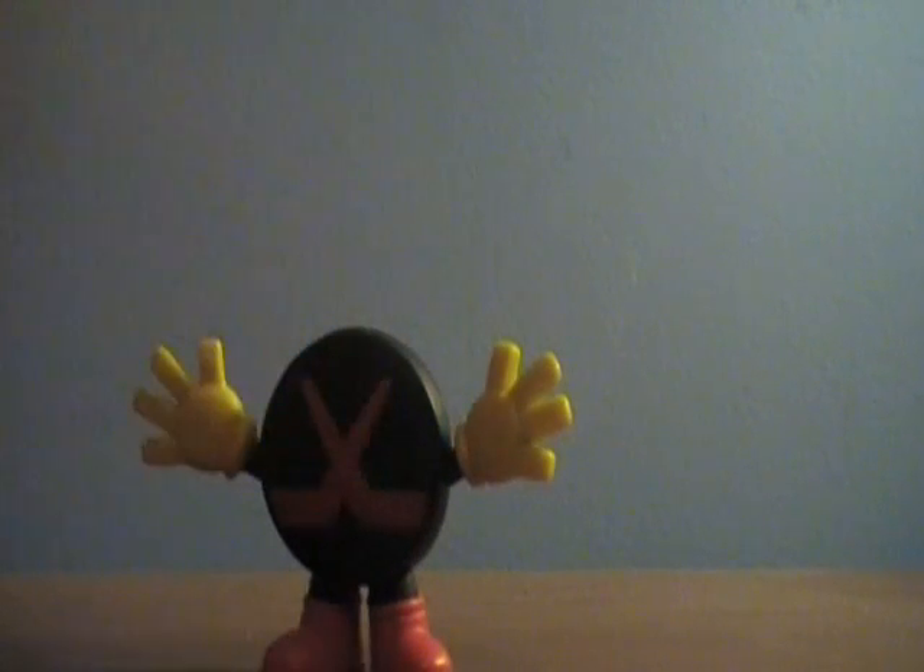Hey everybody, I'm here with another Toy Story Buddy Figure review, and now I have Hockey Puck.